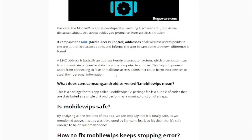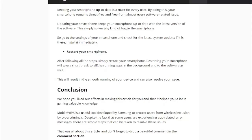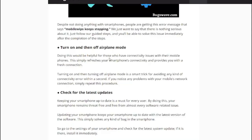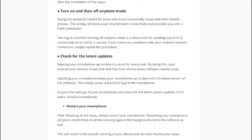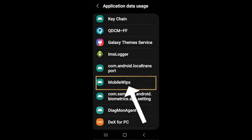If you want to learn more about the mobile WIPS app and how to disable it, be sure to check out our full article on the topic. You will find the article link in the description of this video. That's it for our video on the mobile WIPS app on Android phones. We hope this information was useful to you. Don't forget to leave a comment below if you have any questions or thoughts on this topic. Thank you for watching.